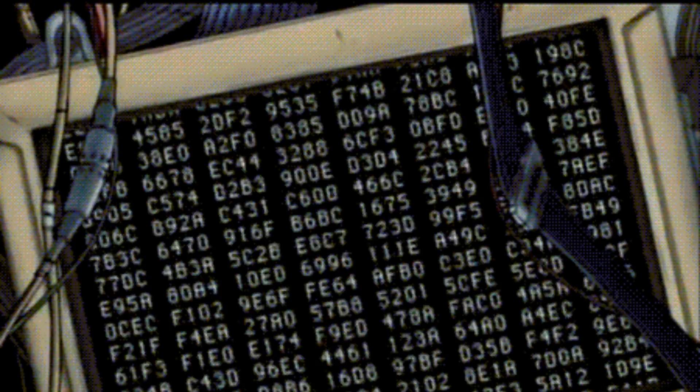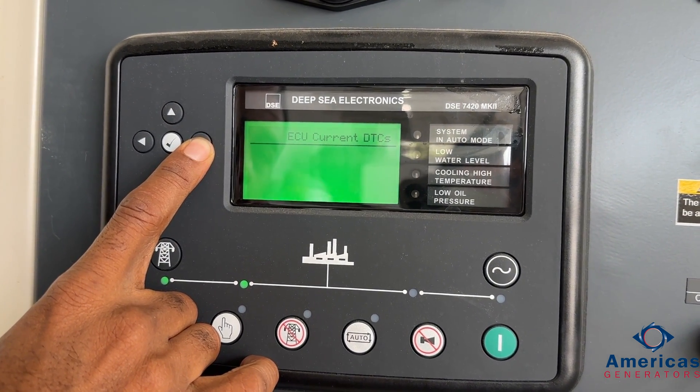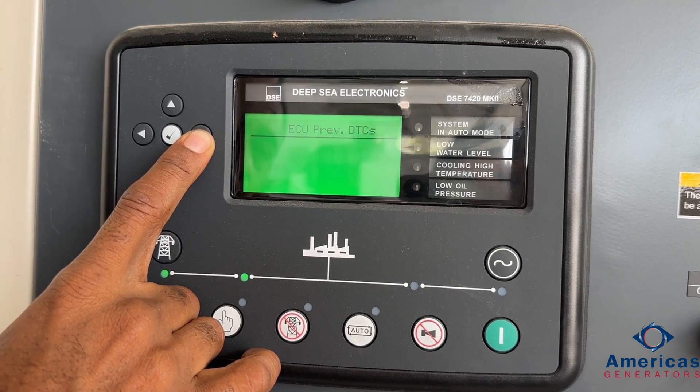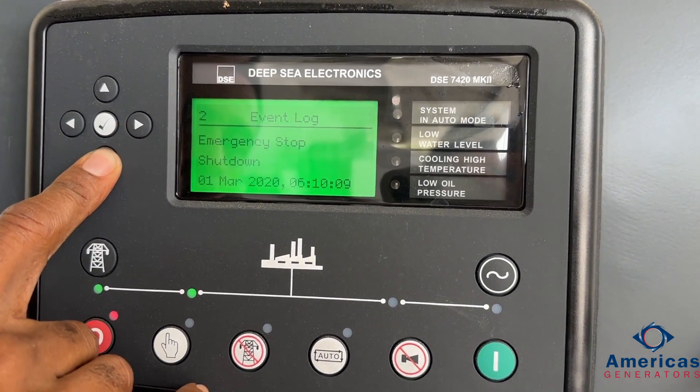The next thing I want to talk about is how your controller can help find out what's going on with the generator. It's a very useful tool in troubleshooting any issues that you may have. All your fault codes are logged in your alarm logs on your system — you'll be able to see what's actively going on, and through the event log you'll be able to see what's previously happened. That'll give any technician a good starting point to attack a problem.